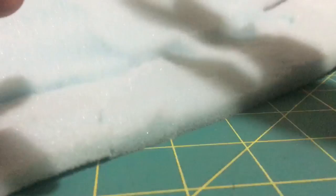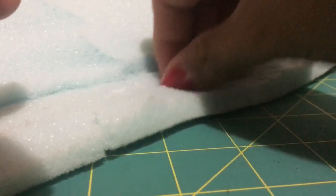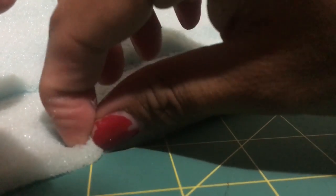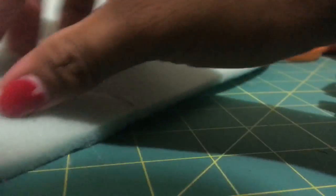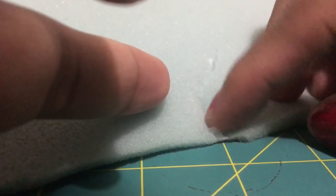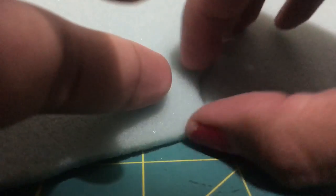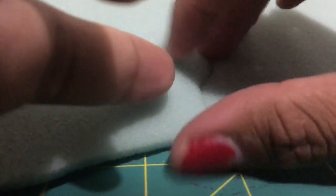And you push it together. Just pinch it around. And here's what it looks like when it's dry. It does give it a little bit of hardness right here, but once you have everything on, it really isn't noticeable.